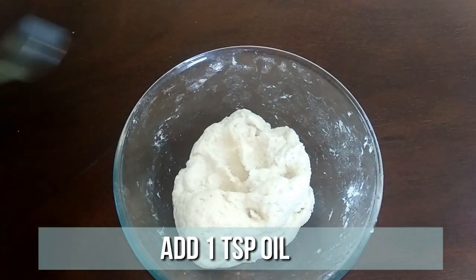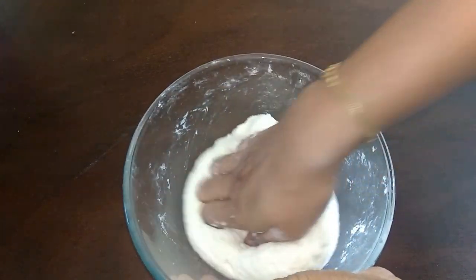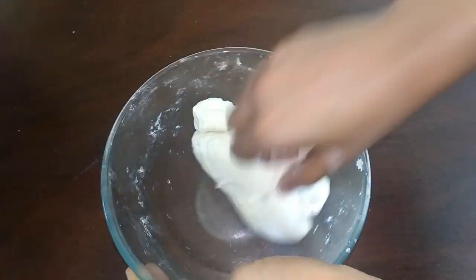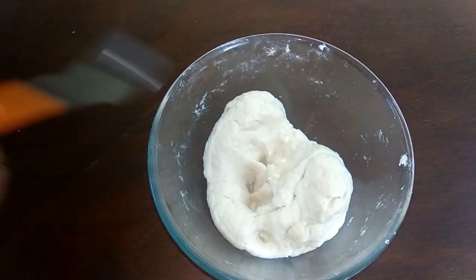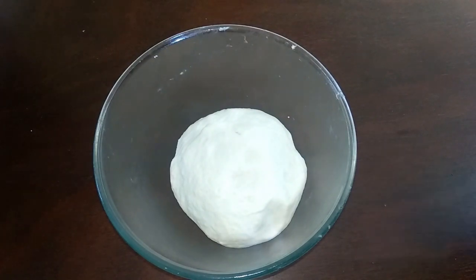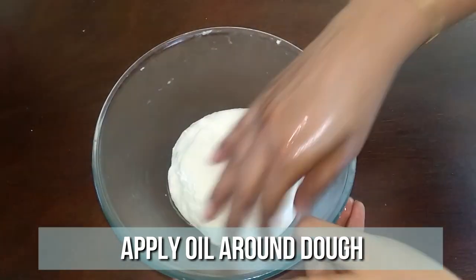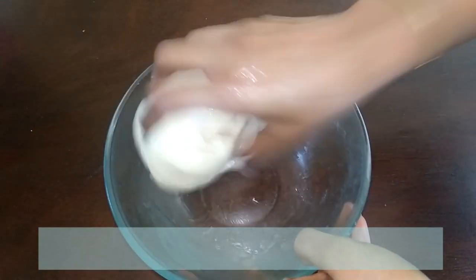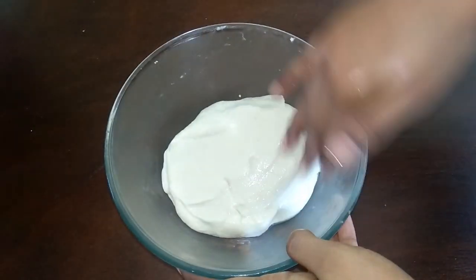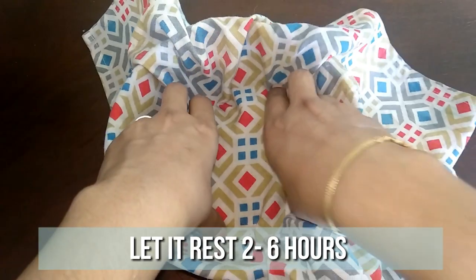You will have to add around half cup of oil. Now we have a proper smooth batter, so apply some oil around the batter. Close it with a damp cloth and let this rest for two to six hours. The more resting time, the more soft a parota is going to be.